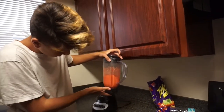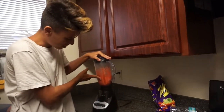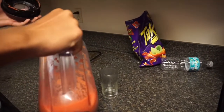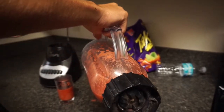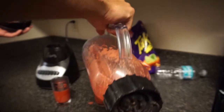Ew. Doesn't that just look delicious? Ew. Let's blend it a little bit longer. Oh yeah. Doesn't that just look delicious? Pour it in there. It's nice and juicy.